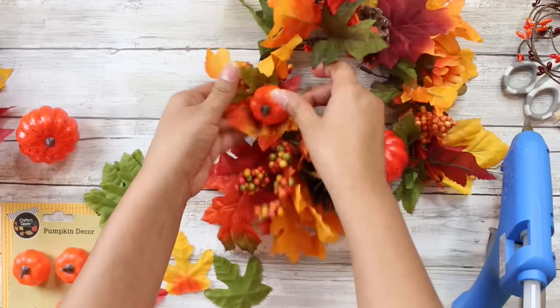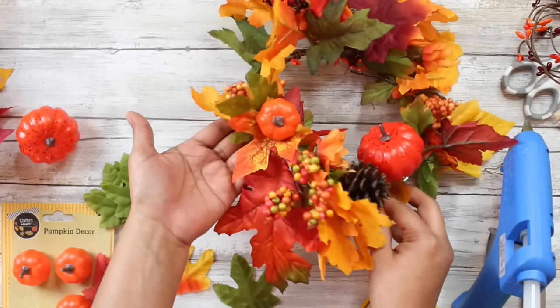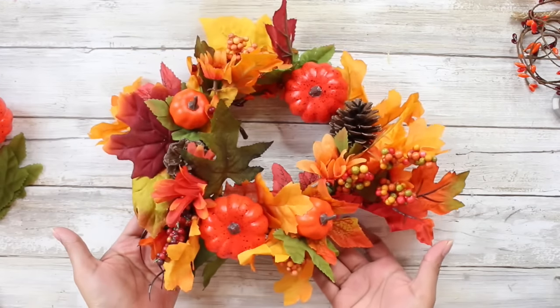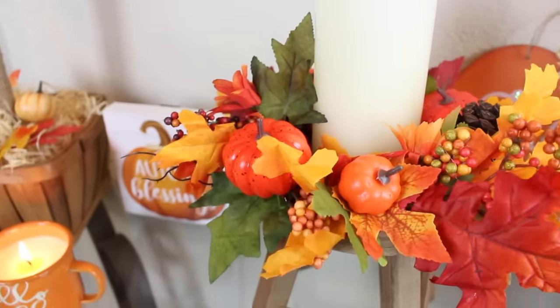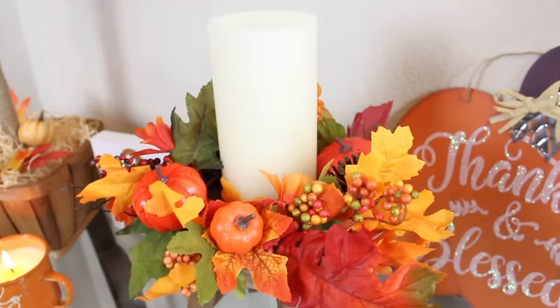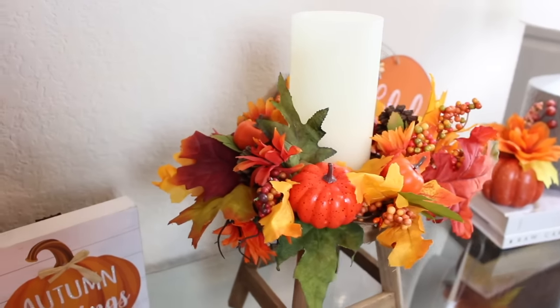There are a ton of possibilities to use this little mini wreath. You can definitely use it as a candle ring, put it under a cake stand, or use it on a picture frame. Just get creative and crafty, but let me know what you think about it in the comments down below.